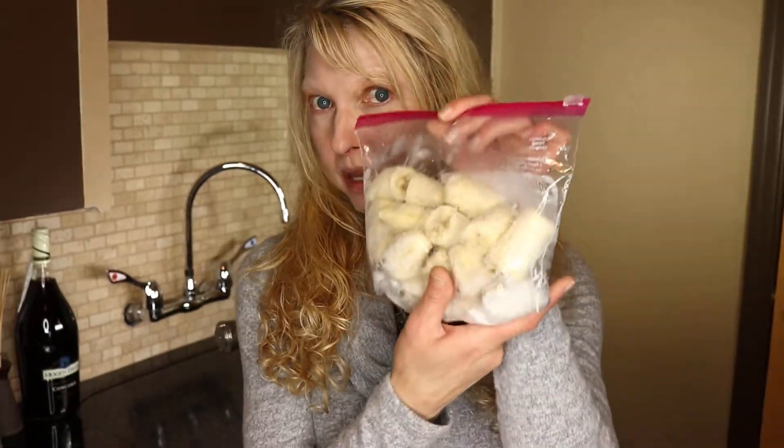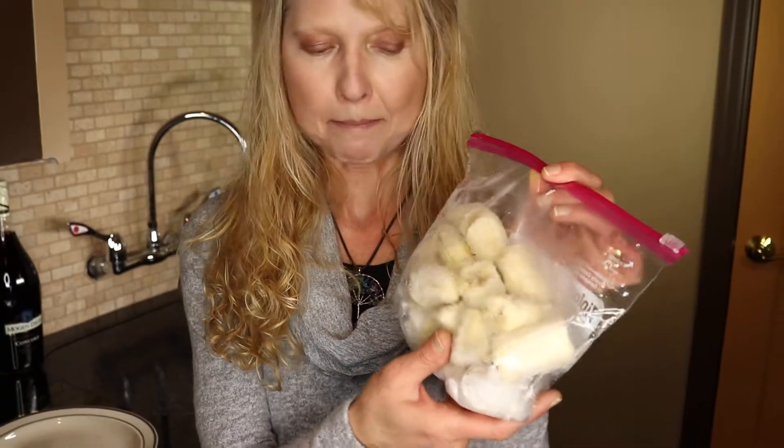I'm gonna make a little treat because when you wait for your bananas to ripen, it seems like they all ripen up at once. And then what do you do? Well, I like to put them in a little bag, just break them up into pieces and freeze them. And I'm gonna make a little frozen treat.